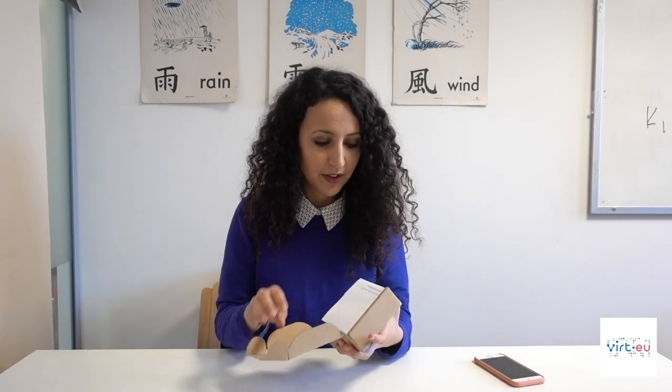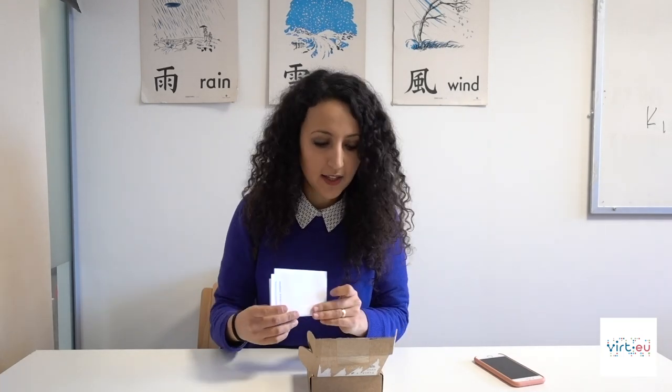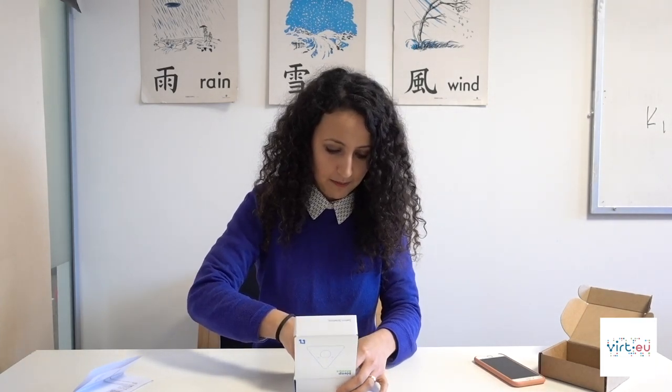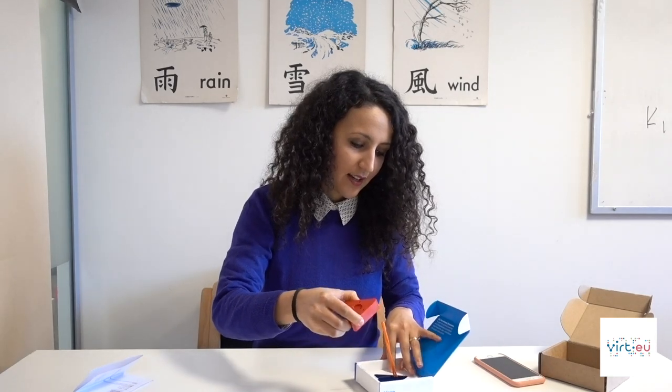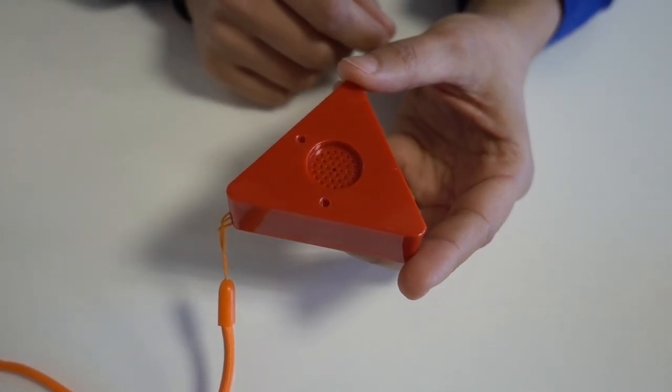We ordered Sammy Screamer and it came in a little cardboard box. There's a small paper that says please see our website to view our full returns policy. When you open the box it says: 'Hi, I'm Sammy Screamer — to get me up and running visit BleepBleeps.com, download the app and follow my setup instructions.' It's a sensor, fairly small — about half the height of an iPhone 6s. Sammy is a movement sensor that connects to the Bleep Bleeps smartphone app.